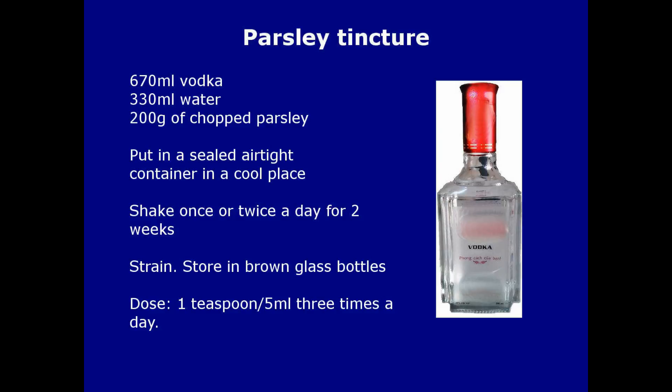To make the tincture, you need a bottle of vodka or other white alcoholic spirit of the type you might buy to drink — not surgical spirit. Measure out 670 ml of vodka and add 330 ml of water to make one litre. Put 200 grams of chopped parsley into an airtight container and pour over the vodka and water mixture. Seal tightly and put in a cool place. Shake the mixture once or twice a day for two weeks, then strain to remove the herbs, squeezing them to get as much liquid out as you can. Store in brown glass bottles and make sure you label them. The dosage is one teaspoonful or 5 ml three times a day.